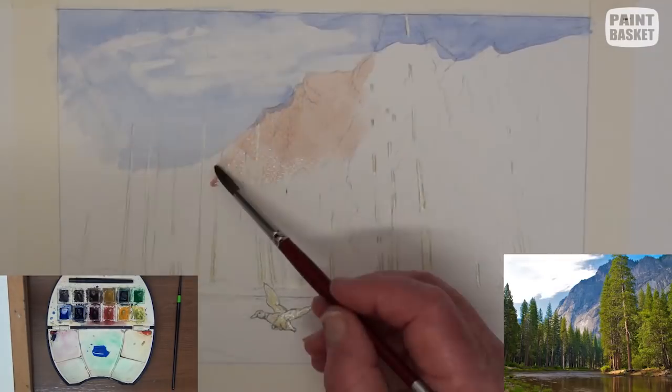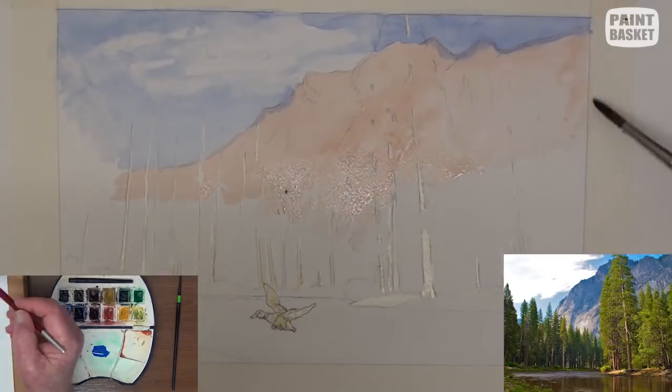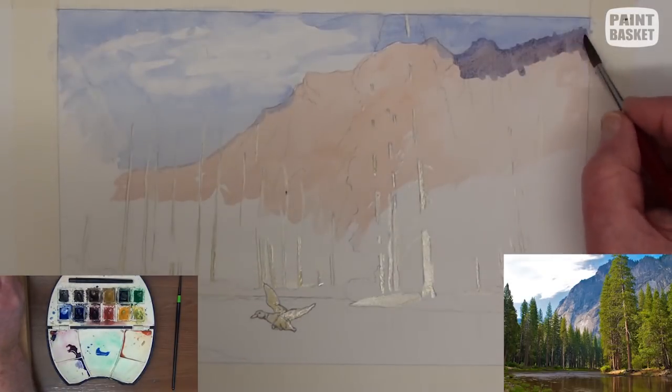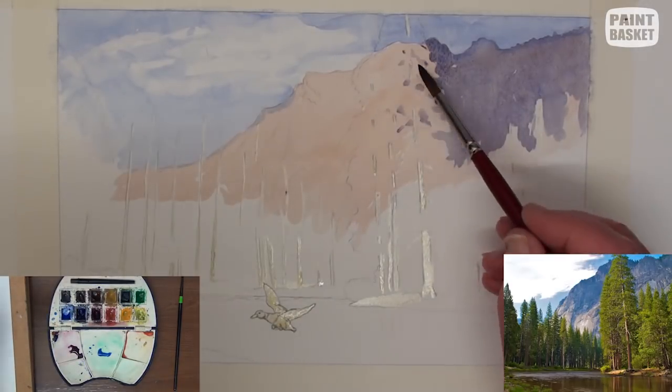Lay a light wash of burnt sienna over the mountain. Mix a dark blue-purple for the cloud shadows, and don't paint the tree area.